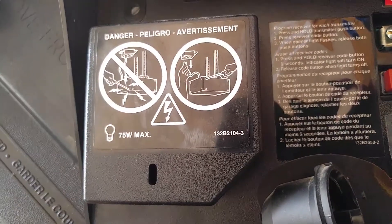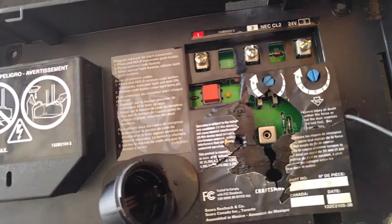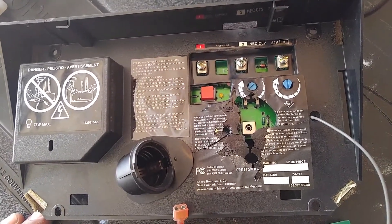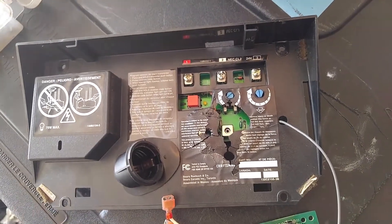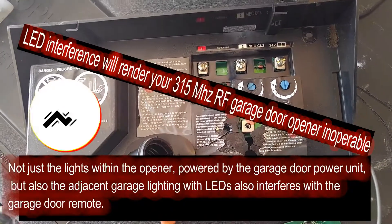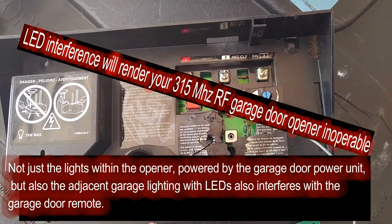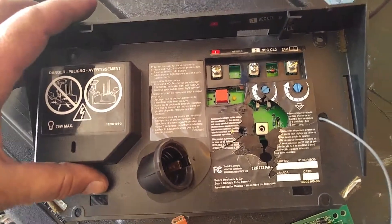That's what gave them that issue. So always put the correct size light bulb in there — there should be a sticker that clearly tells you what wattage you can use. Also, LED lights will emit a signal and dampen the signal for your remote controls. I even believe the manuals nowadays tell you do not use LEDs.